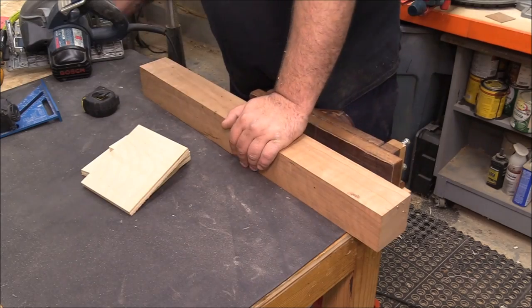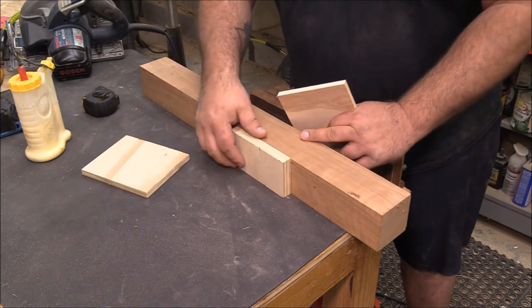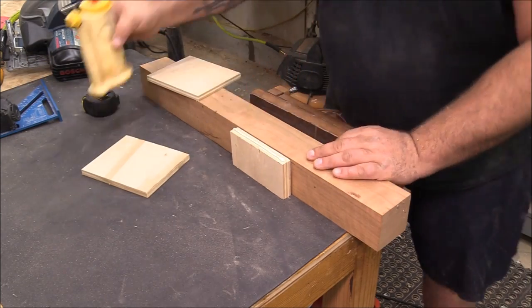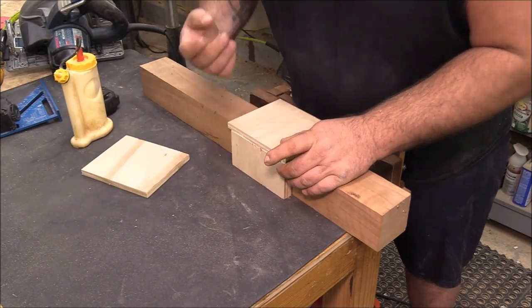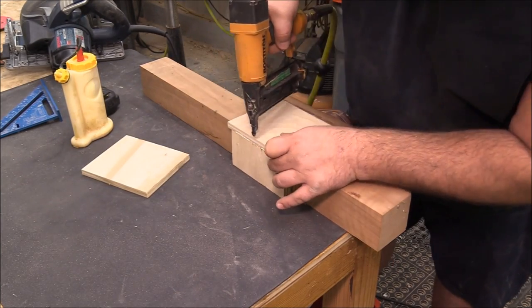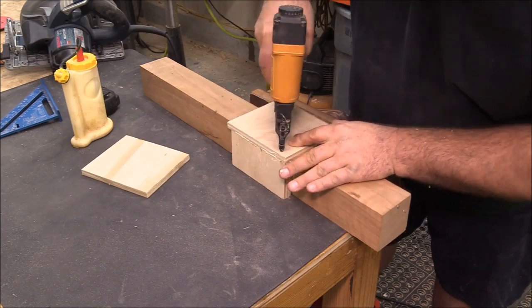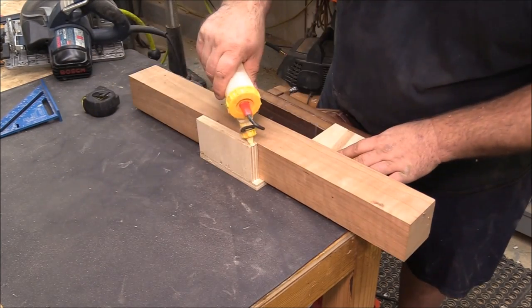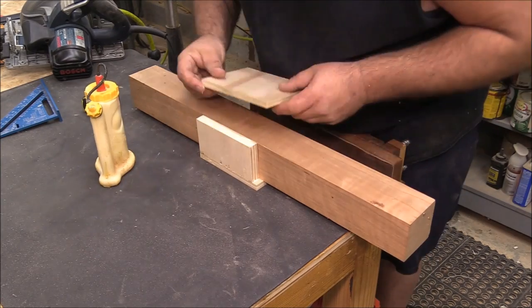Today I want to show you a really simple system a buddy of mine who does fences for a living uses, and it is really easy. I just took three pieces of scrap plywood and cut these on my table saw. If you don't have a table saw, check out my video 'How to Build a Table Saw in 10 Minutes' — I'll put a link in the description box.